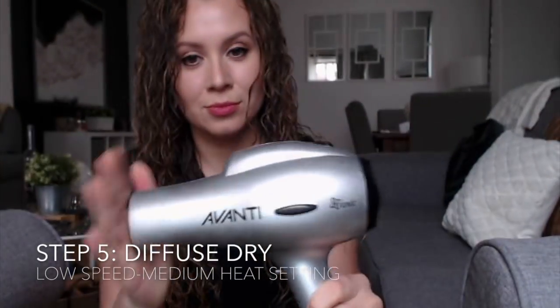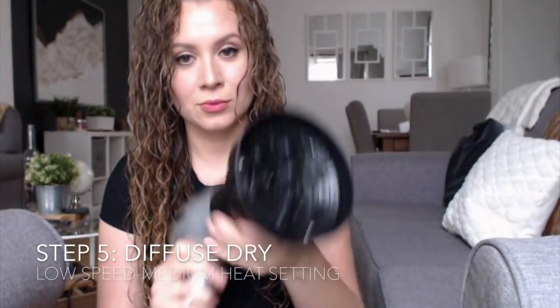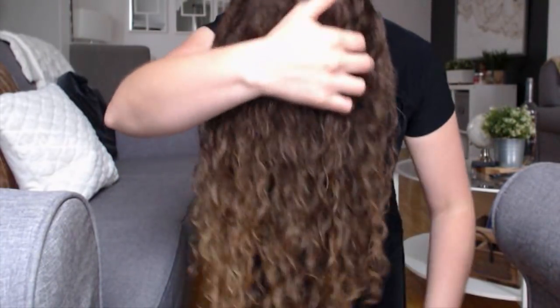Now for my favorite part — diffuse drying. I have the Avanti hair dryer with this finger styler diffuser. It's important to get the right diffuser; don't get one that is too wide because it'll blow your hair everywhere.